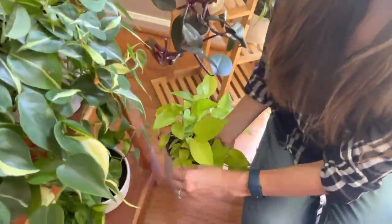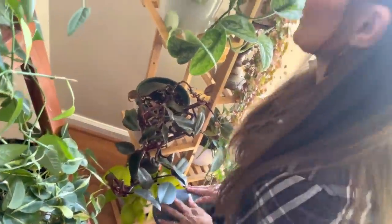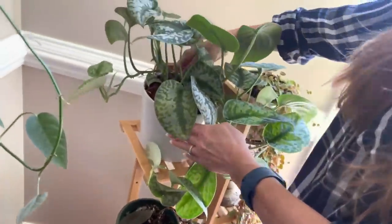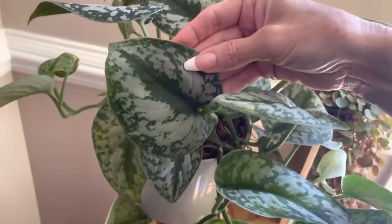Down here we have a Neon Pothos — it's very neon colored, love that. And then here we have a Scindapsus Exotica — Scindapsus Exotica.